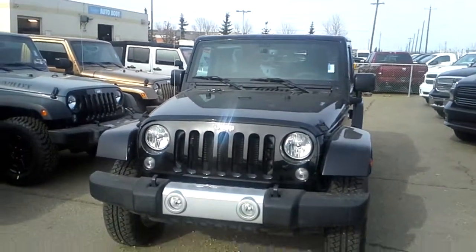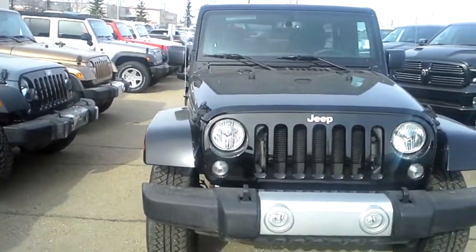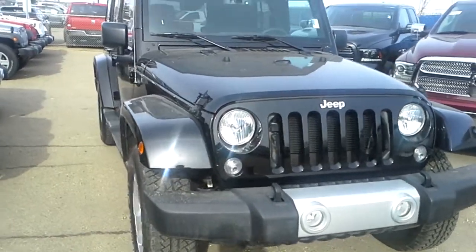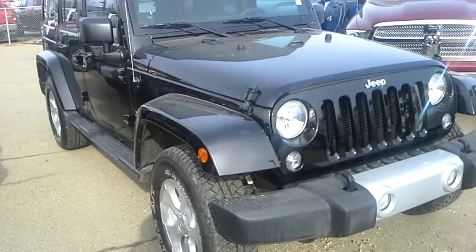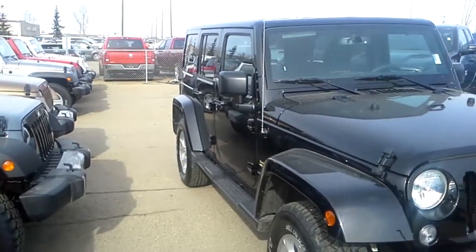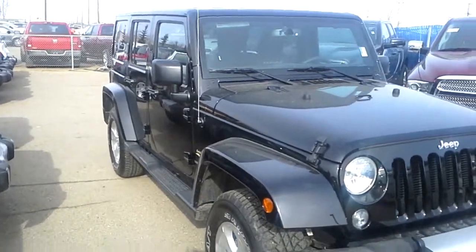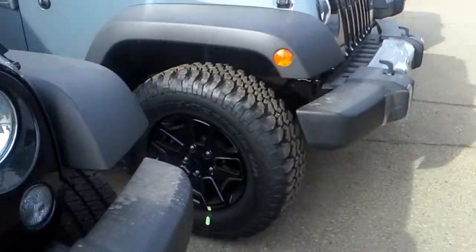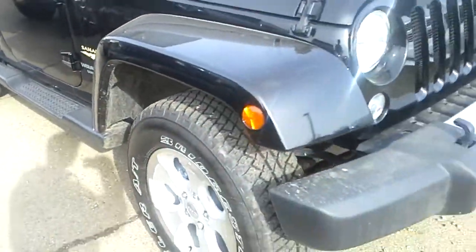Well this one is fully loaded, being a Sahara model, so it has things like your leather, your heated seats, your remote start. I'd also recommend these ones for being jacked up, especially if they're going to be used mostly for street use. They come with all the nice features inside, and things like the Rubicon will be paying for tires like these, which I know you're going to be looking to replace anyways, so you might as well save a little bit of money.